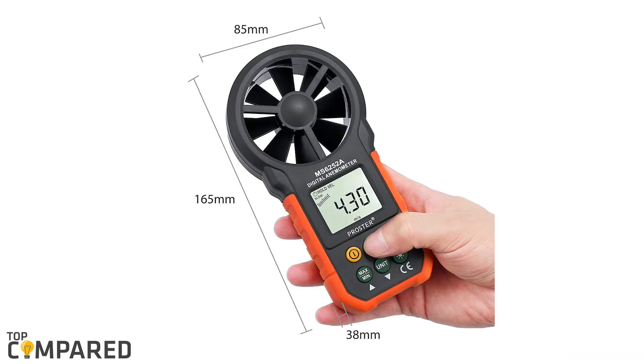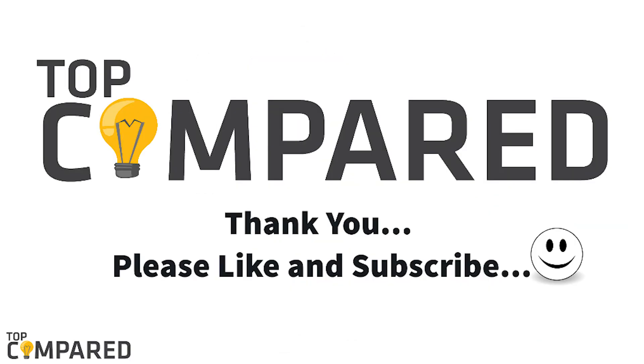Personally, I would go for the PROSTER Handheld Anemometer. It has a large LCD backlit display and a small form factor, and I saw lots of good reviews for it on Amazon. I have attached the product links to all of these products in the description box below. Be sure to check out the customer reviews before making a decision. Do like and share the video if you like it, and don't forget to subscribe to our channel and click on the bell icon to get notified when we post more videos. Thank you.